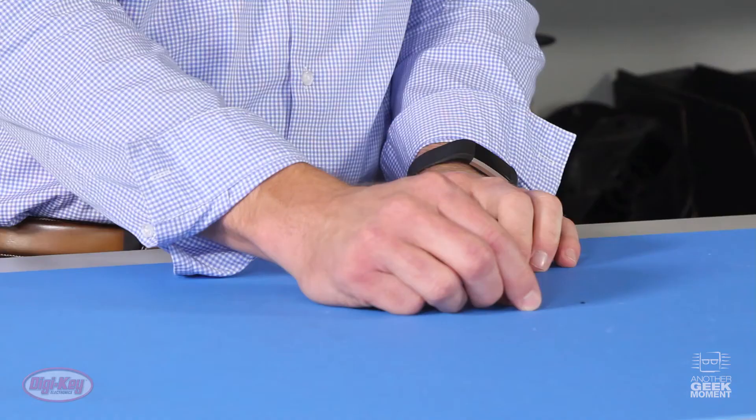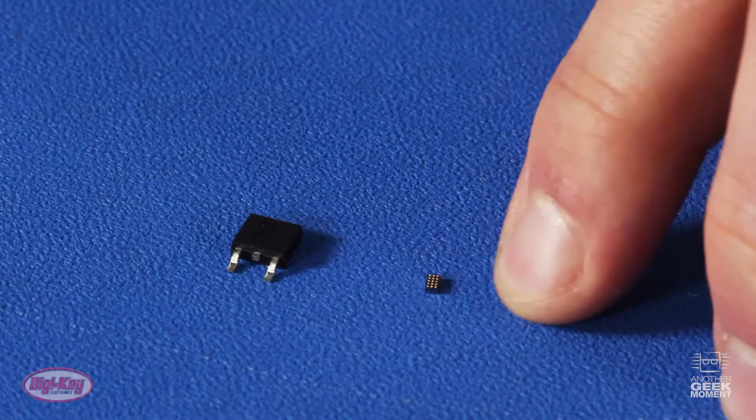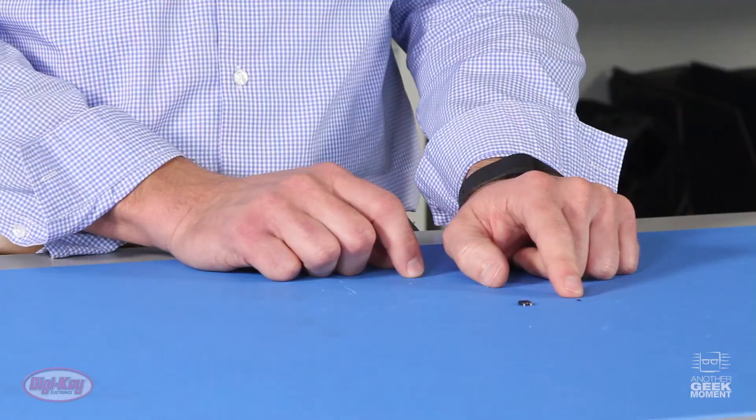This MOSFET in a standard TO-252 package has similar ratings, but is approximately 17 times larger than the EPC 2045. The EPC 2045 also has a 5 nanosecond faster switching speed and lower spike voltage on initial turn-on.